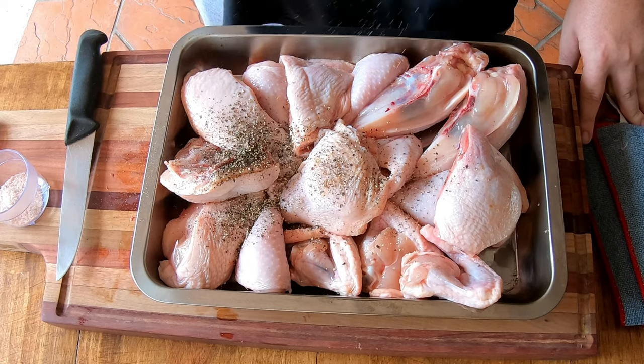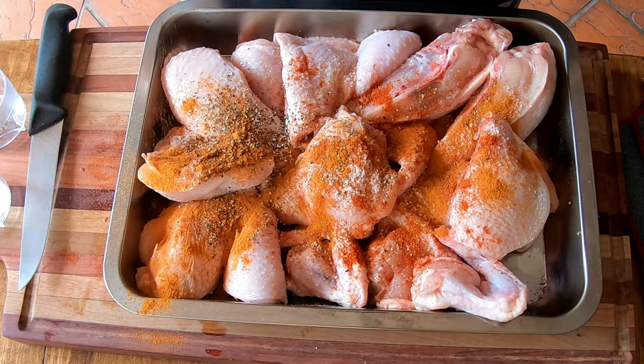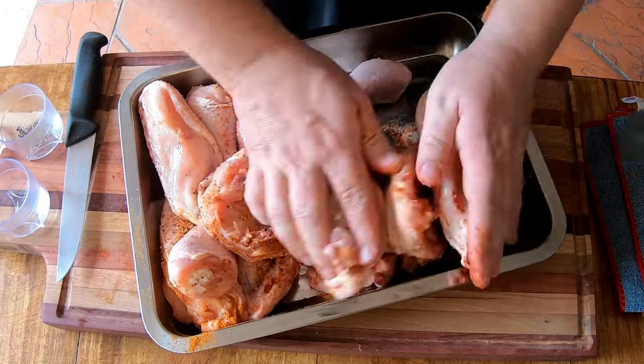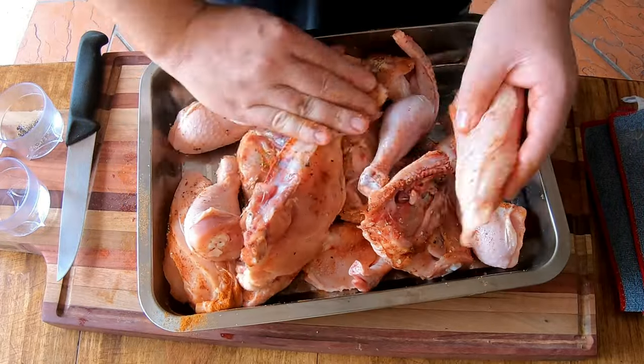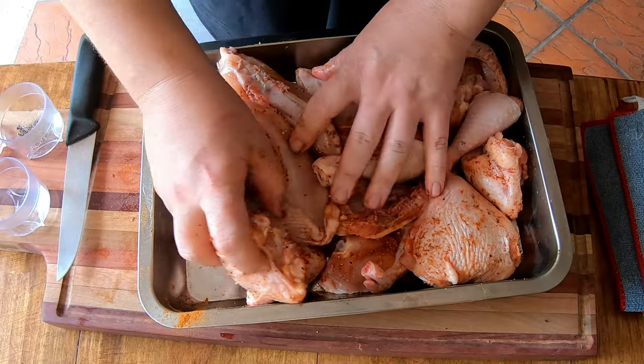Now that we've trimmed all our chicken pieces and made sure all the excess fat is off, we're going to dry rub with our spices — make sure it goes nicely into the chicken. This is a very basic dish and you're going to love it. Some pepper, some salt, some paprika, and some cayenne pepper. We just want to infuse this chicken with all the lovely spices. Like I said, it's optional, as this is a main three-ingredient sticky chicken.